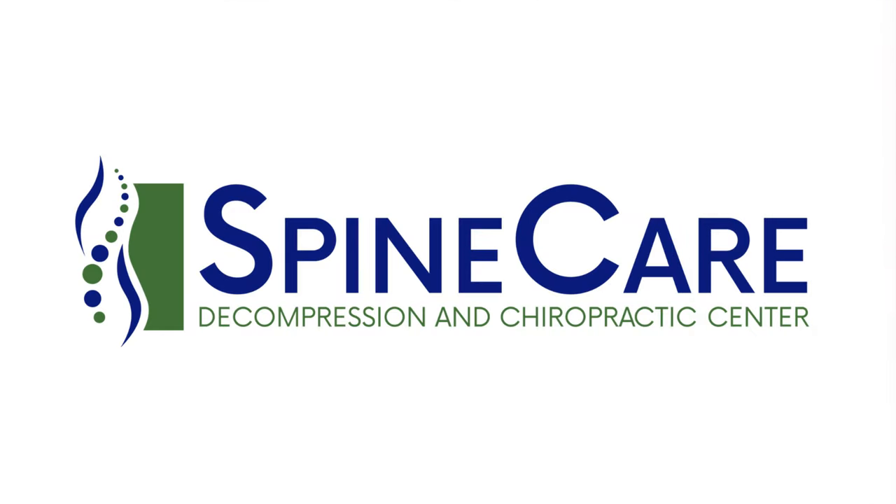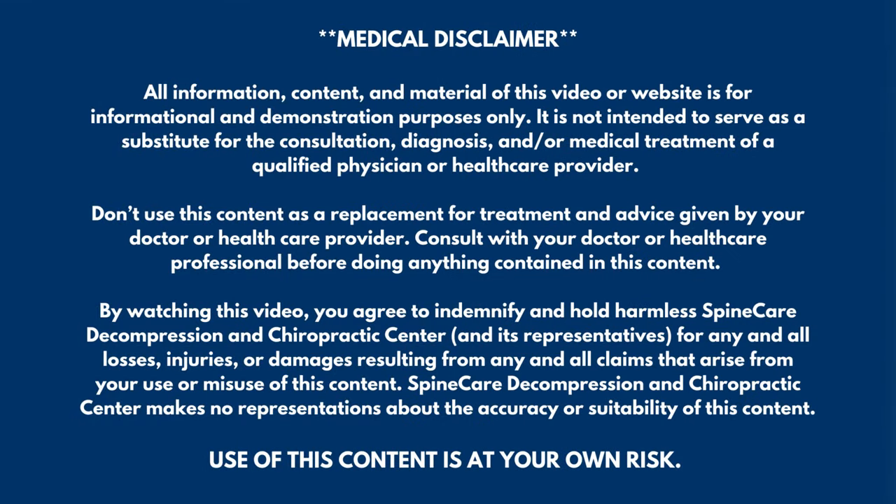In this video, I'm going to show you how to pop your collarbone safely at home. Stay tuned. Hey everyone, Dr. Rowe here at Spine Care in St. Joseph, Michigan.